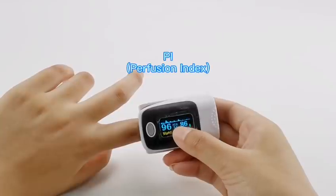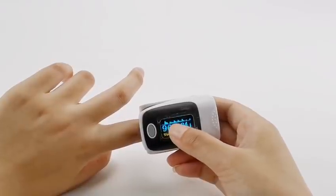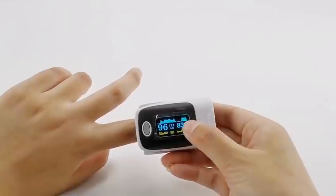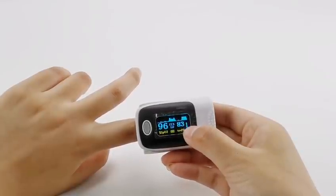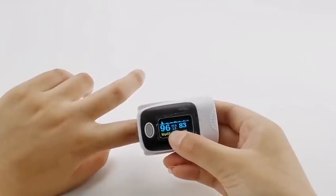In the middle is the Perfusion Index, which tells you the strength of your Pulse Rate. The waveform on the top is a visual representation of your heart's activity over the last 5 seconds. The blue bar on the right fluctuates with your pulse to give you a visual image of your heartbeat.